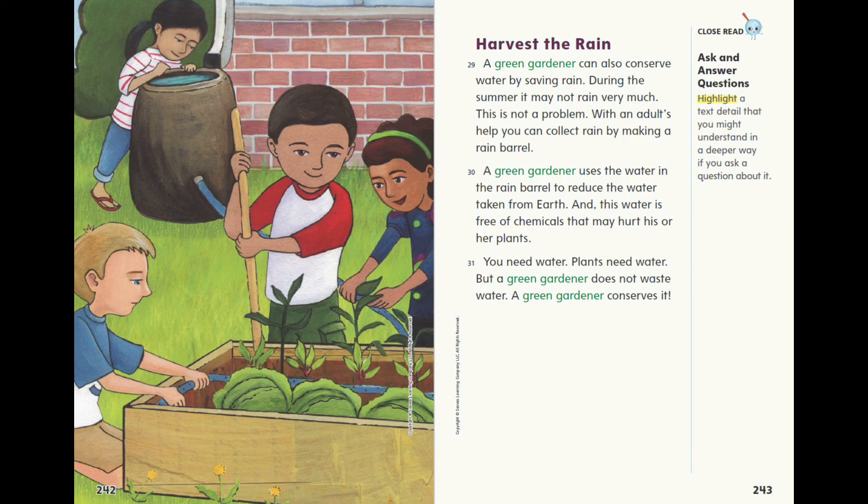You need water. Plants need water. But a green gardener does not waste water — a green gardener conserves it.